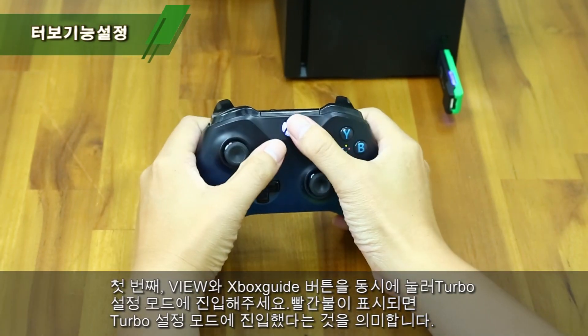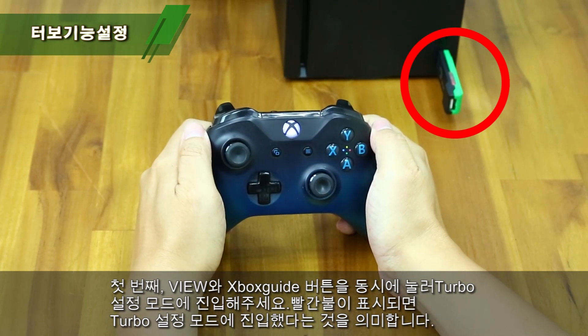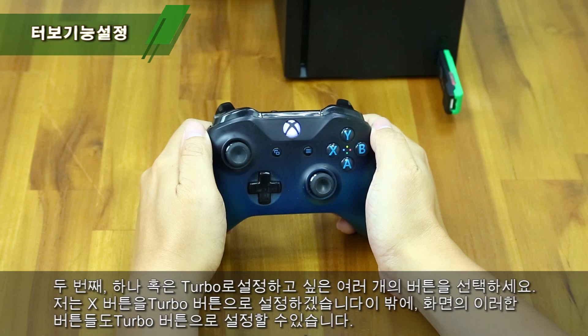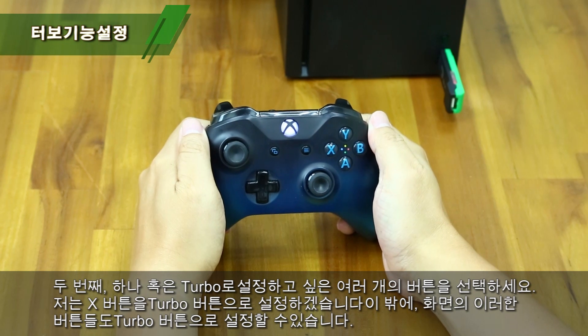Step 1: Press both the Build and Xbox Guide buttons to enter Turbo Setup mode. The red indicator means you have entered Turbo Setup mode. Step 2: Choose one or more buttons you want to set up as a Turbo button. My choice is X, and all these buttons can be set as the Turbo button.